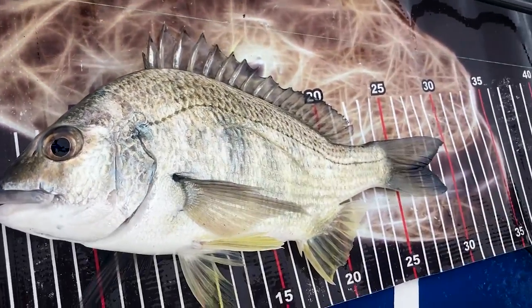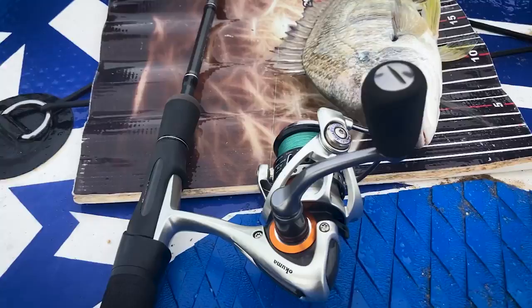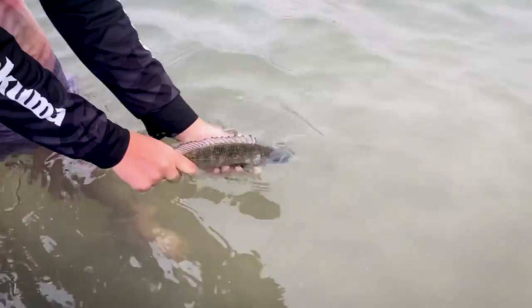Just on 30 centimetres — a yellowfin bream. I caught it on my new TT rods, the Black Mumbai 1-3 kilo. I'm using 4lb braid on this light little setup with a Helios XX size 2000 reel. This is a really light setup and it's absolutely perfect for bream fishing. Now it's time to release this beautiful fish — and off he goes.